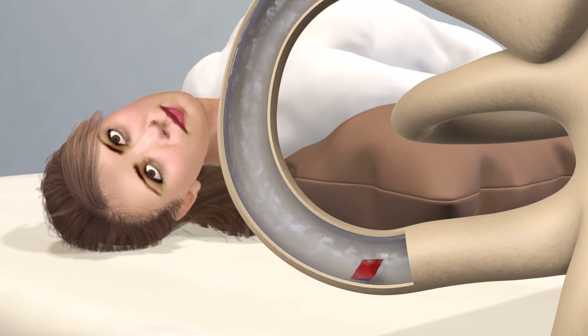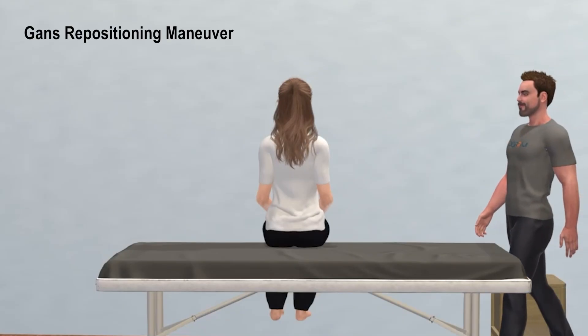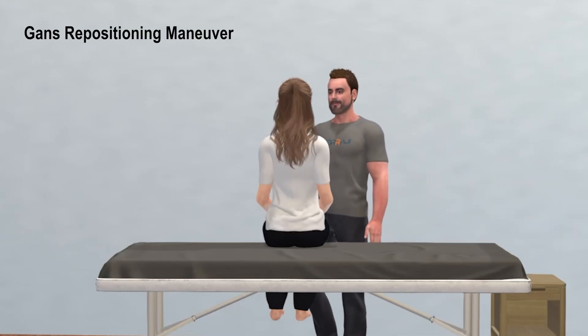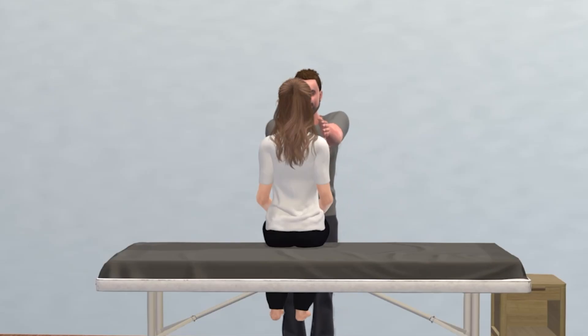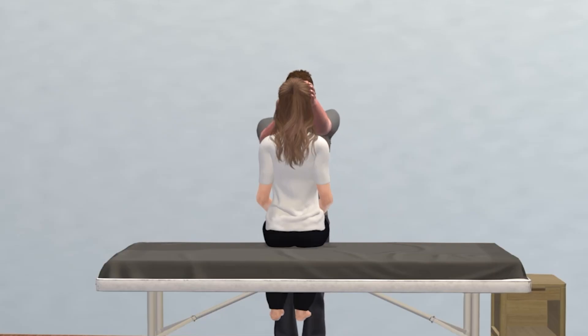The GRM is a hybrid of other canalith repositioning procedures, but is particularly useful for patients with limited neck mobility because it avoids the neck hyperextension required for the Epley and other types of maneuvers. It is also considered safer for elderly patients or those with spine disorders causing limited neck mobility or significant neck or back pain.